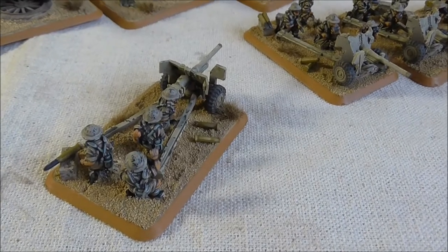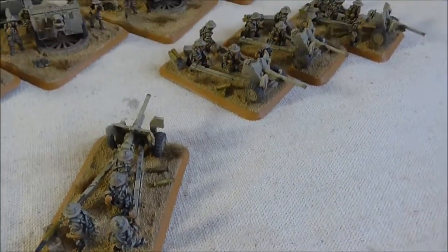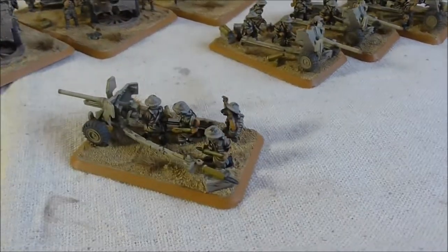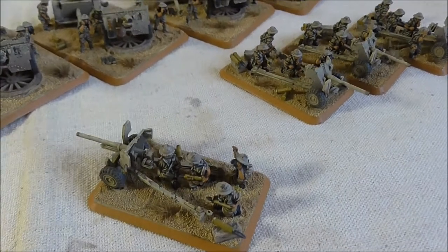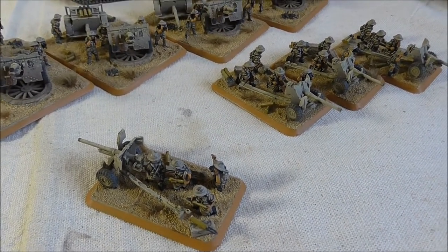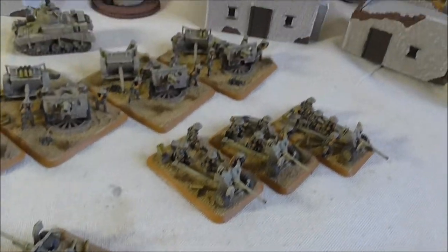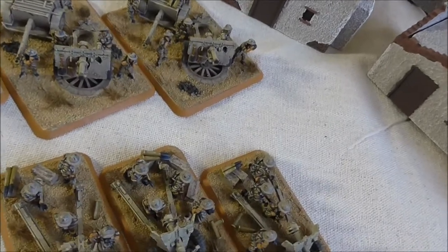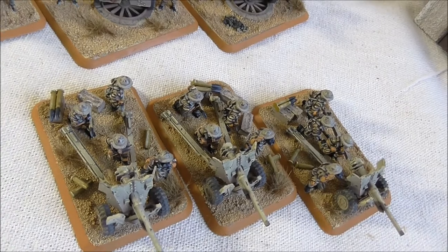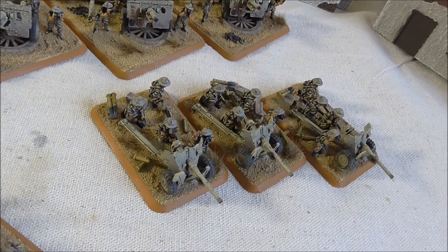Getting these guys in place on some of the bases supplied with the kits is quite difficult. So I'm going to cut away to a short clip and show you what I did to fit them in behind the gun shield as much as possible with the bases that were available with the kit.